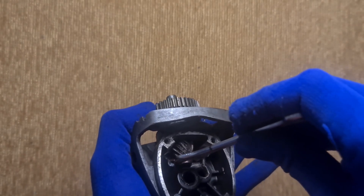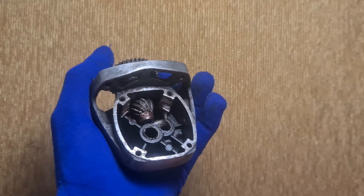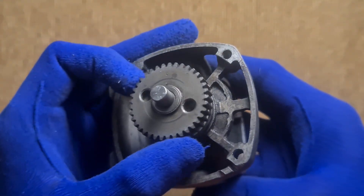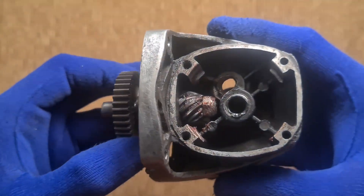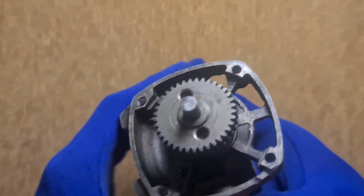I started by disassembling an abandoned hand grinder. I chopped off its armature, then mounted a gear wheel from another forgotten machine onto the input shaft. And would you believe it, that gear wheel fit perfectly, like it was meant for this project.